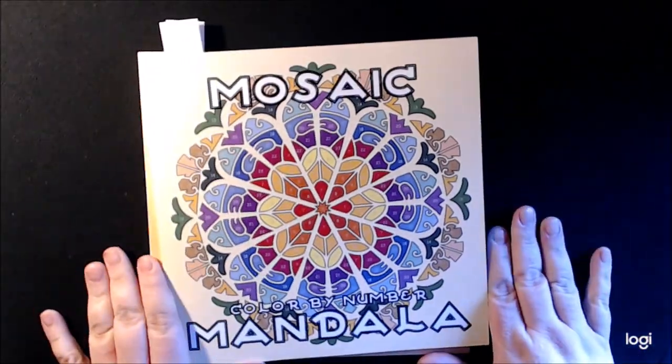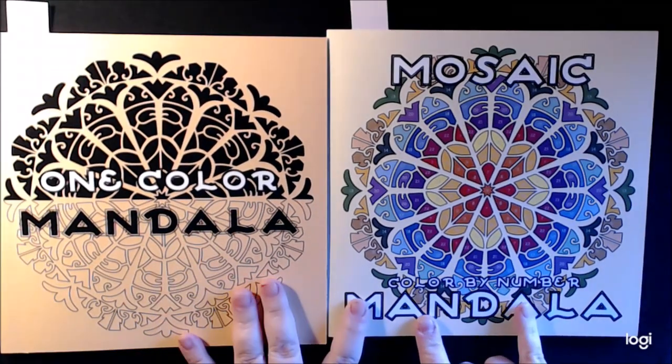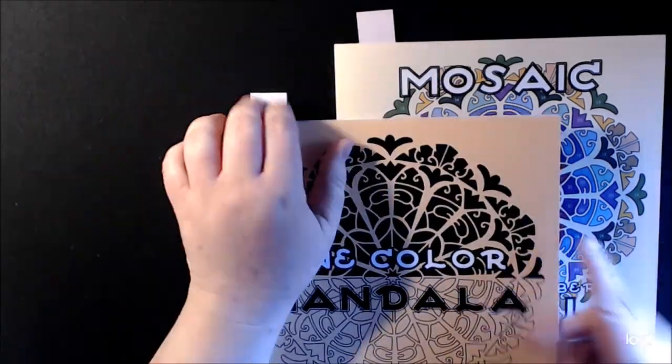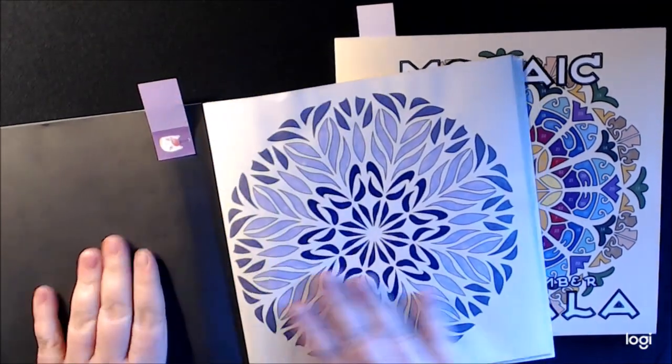This one is the mosaic mandala, and this one is a color by number. Looking through, it looks like it's the same exact book — just this one's got the numbers on it and this one's got the lines for you to color in.